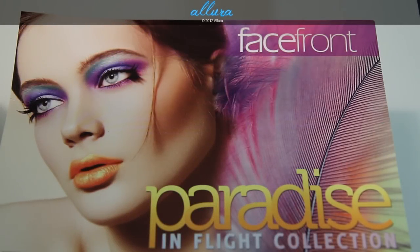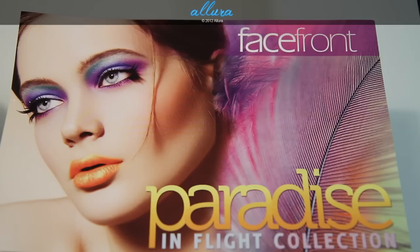Hi everyone! In this video, we're going to look at Face Front's upcoming Paradise in Flight collection. This is their release for the spring/summer 2012 season. This collection includes permanent items as well as a line of brand new product, which is the flashlight highlight powders. Face Front wanted to concentrate on colors that really illuminated the skin and give it a really nice glow, so we'll take a look at a lot of the duochrome and really shimmery colors. This collection comes out January 27th in the United States and January 25th in Brazil, and you can purchase these items online at facefront.com.